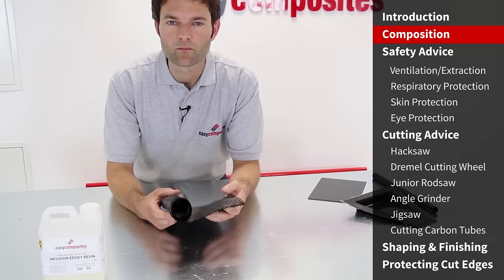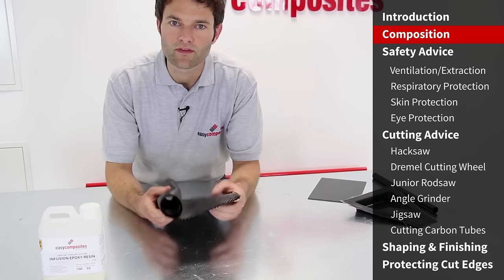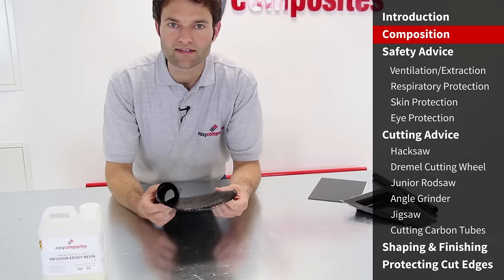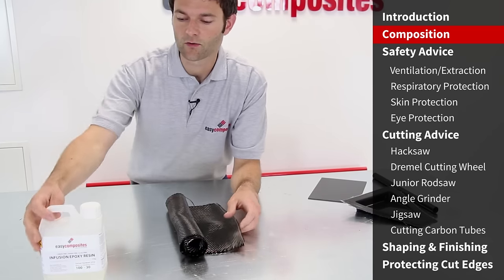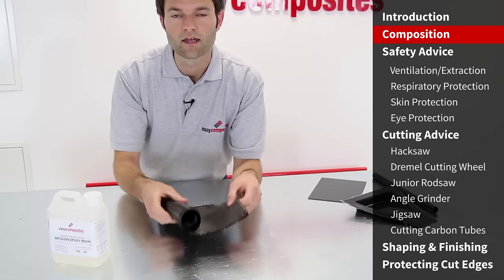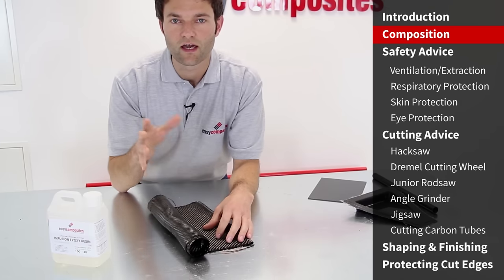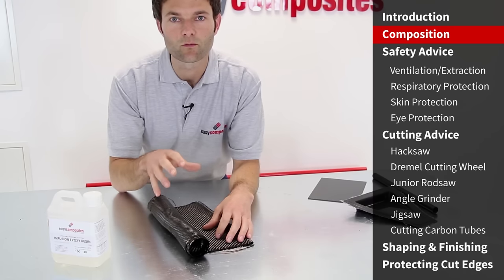If you're unfamiliar with carbon fibre, it's useful to understand what this material is before you start working with it. Carbon fibre parts are actually carbon fibre reinforced plastic — a composite material made from a plastic, i.e. a cured resin, and carbon fibre reinforcement. It's important to understand this because both the resin and the carbon fibres create their own risks and considerations when working with the cured composite.